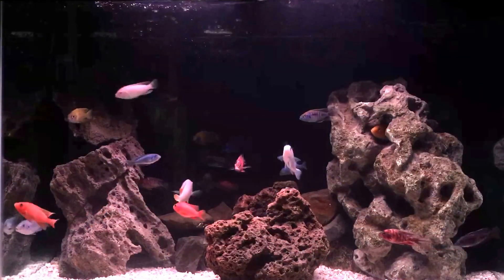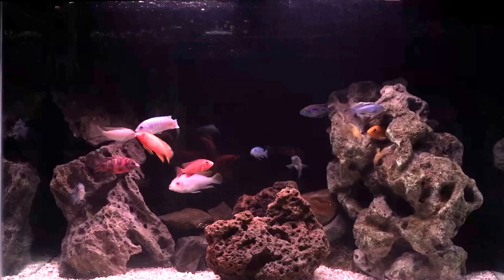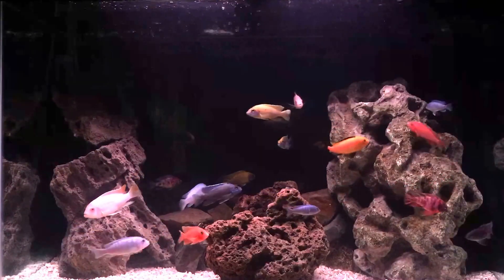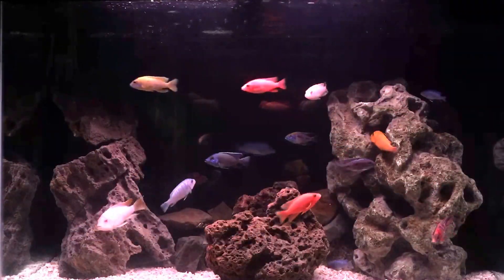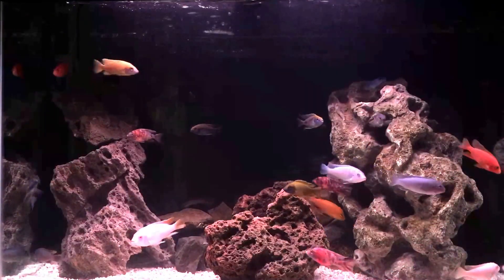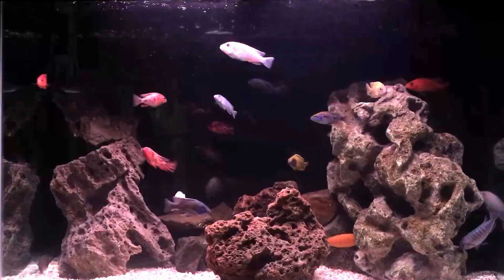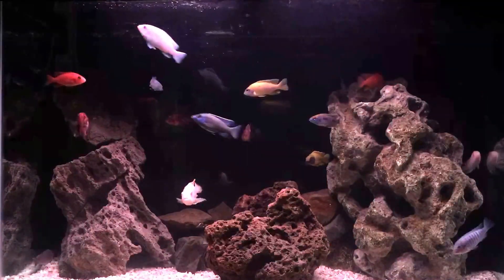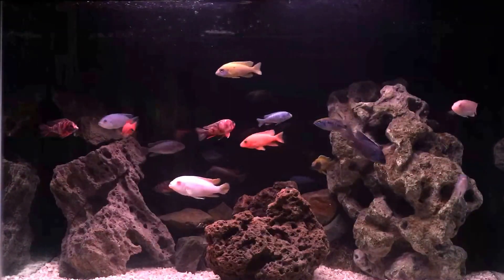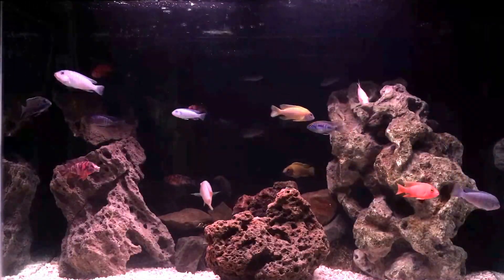Some of you may recognize the shape of this tank if you've seen my other videos. The last time you saw this tank it was a heavily planted South American tank — a dirt substrate planted tank with South American fish. I had pistos, angelfish, corydoras cats, cardinal tetras, rummy nose tetras, et cetera. I had that up and running for quite a while and kind of got bored of the planted tank. I've always enjoyed keeping my Africans more than anything else.